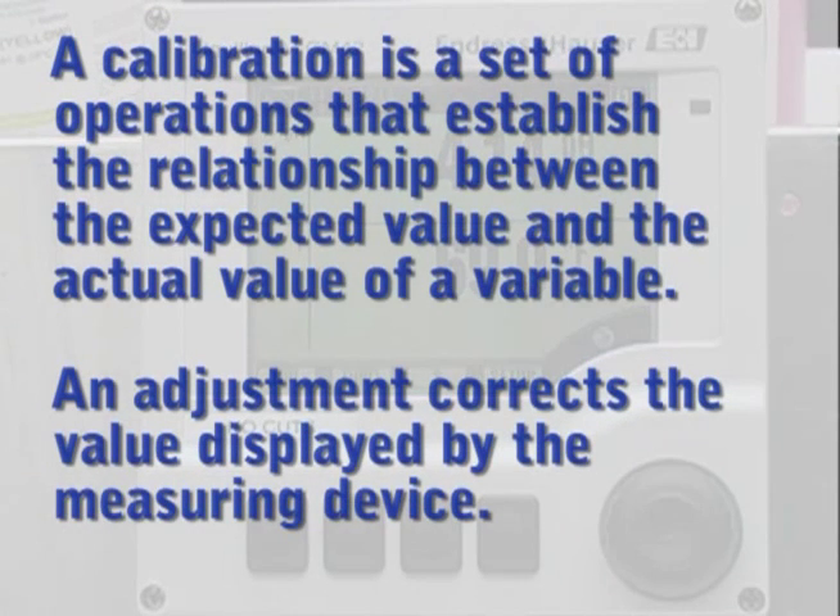A calibration is a set of operations that establish the relationship between the expected value and the actual value of a variable. An adjustment corrects the value displayed by the measuring device.